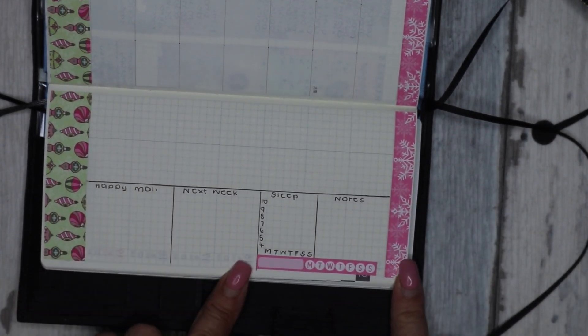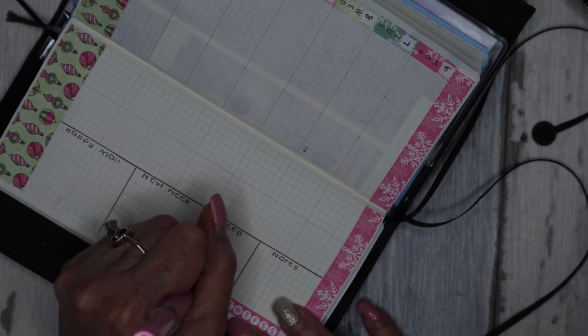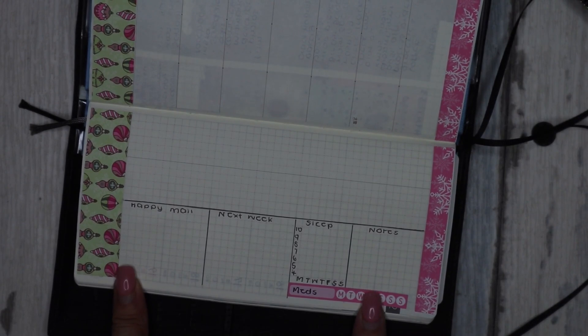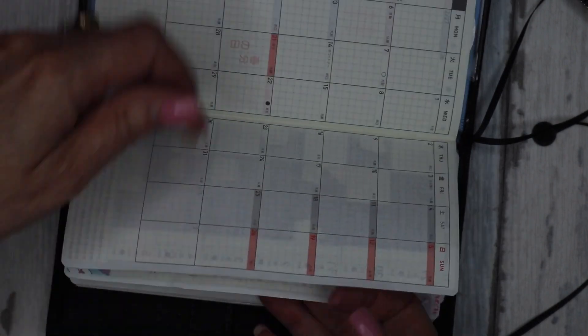Just at the bottom of that tracker I'm going to squish in a smaller tracker for my meds. That's pretty much all I mainly track, so there we go.